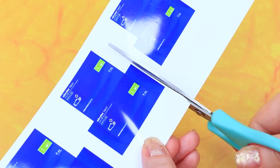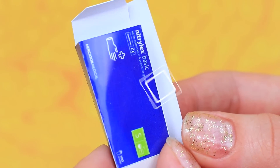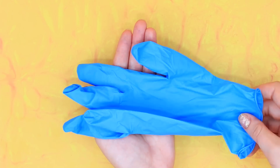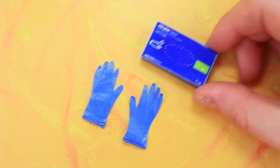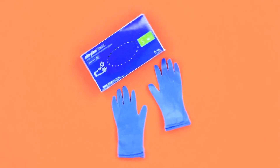Let's print out packages, fold it — ready! A large glove will make a pair of small ones. Pack everything — all gloves are sterile.